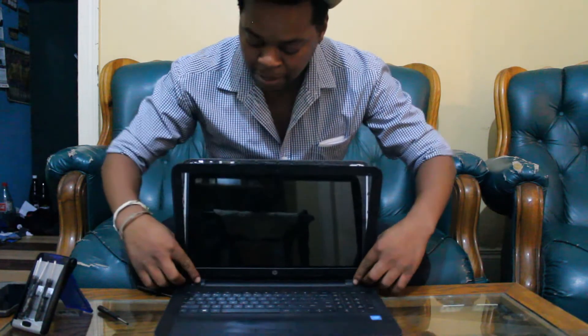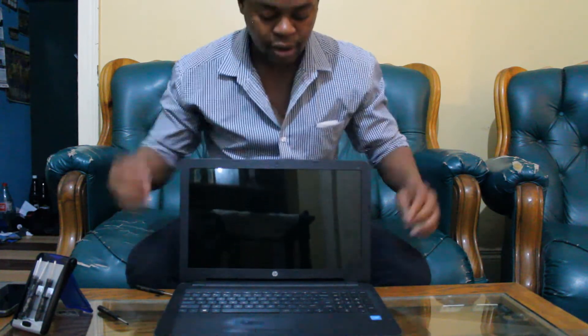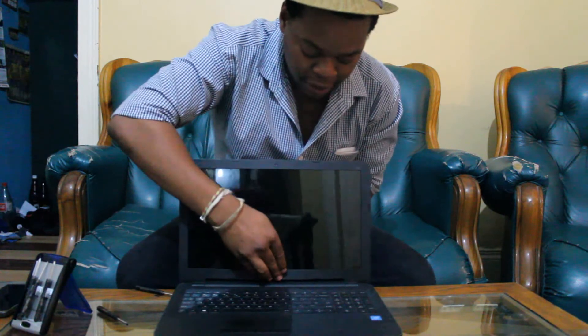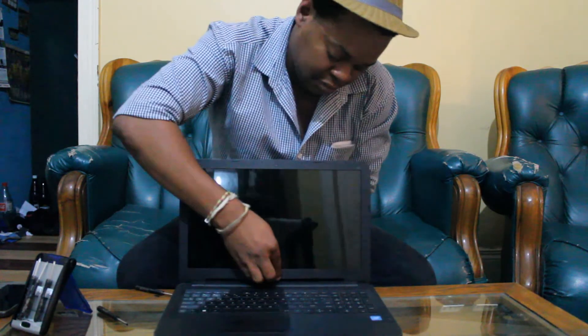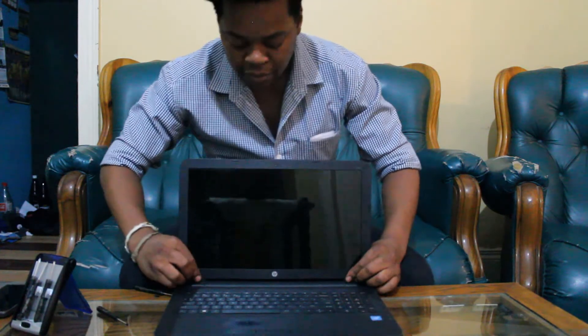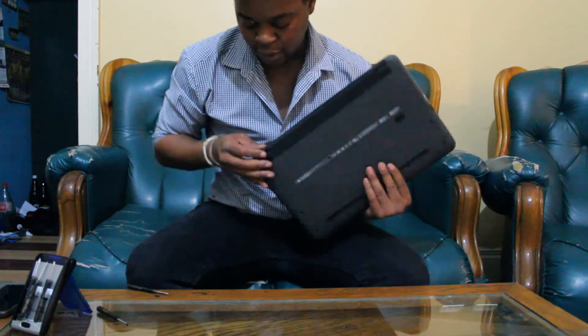It's time to put back on the cover. Start by putting it in at the bottom by the hinges, and then you can start clipping it all along the sides, the top, as well as the bottom. Once you've clipped it at the bottom you need to close the screen slightly so you can clip it on the hinges — all fully.